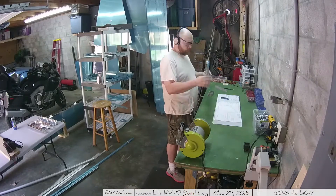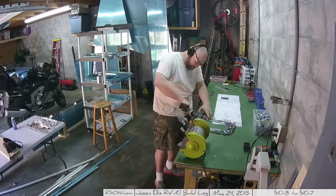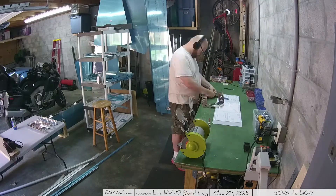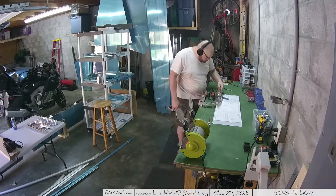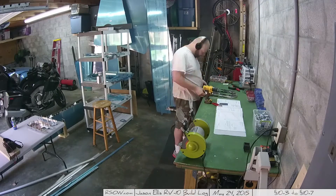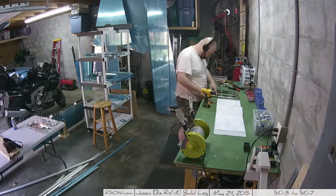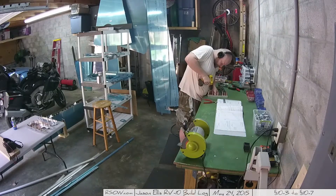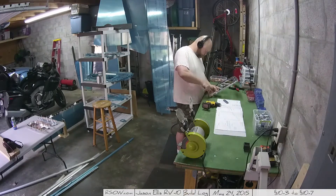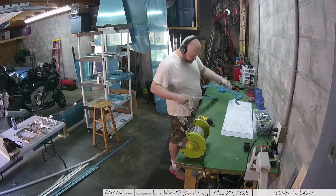There are quite a few times in this particular section — all the section 10 steps — where you're going to be fabricating parts from angle aluminum. None of it is difficult. Just be sure to check your measurements multiple times and make sure you use the right part. The plans are very good. They'll tell you if it's a 3/4 inch by 3/4 inch angle aluminum or if it's 1 inch by 1 inch. You've got a bunch on the floor and all of them are ever so slightly differently sized. Make sure you get the right one, because if you cut the wrong one, you're going to be SOL down the road — you'll need that length for another piece and you'll have just screwed up. So don't do that.